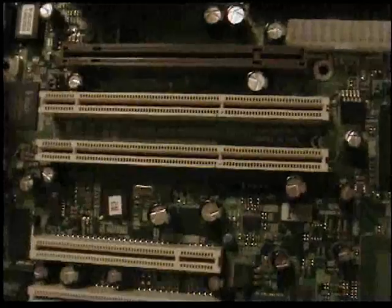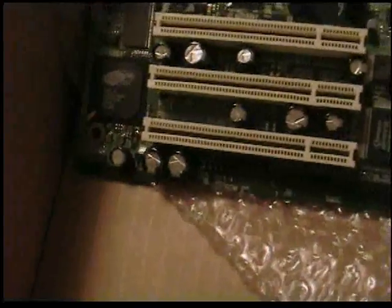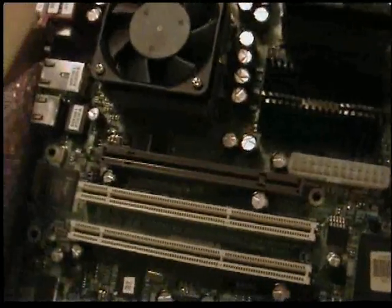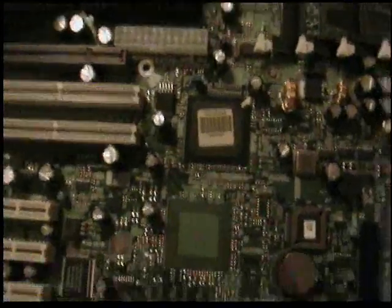2 extended PCI slots and 3 regular PCI, so not a bad little board. I can't imagine why the guy sold it for so cheap. It doesn't look like there's anything broken on it.